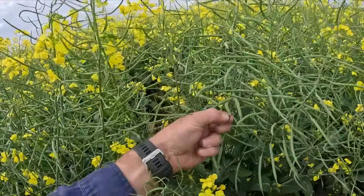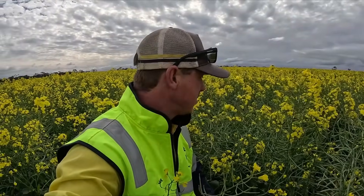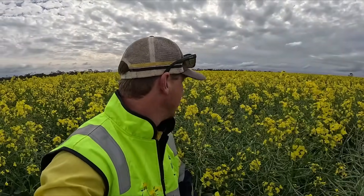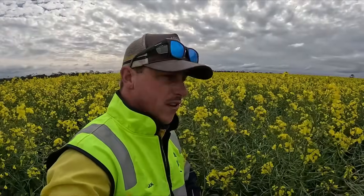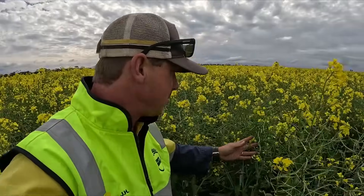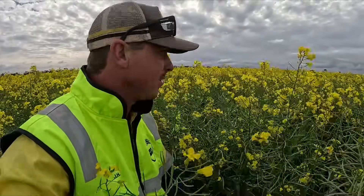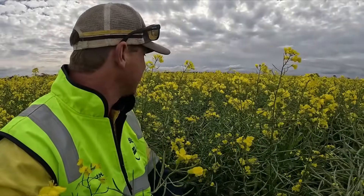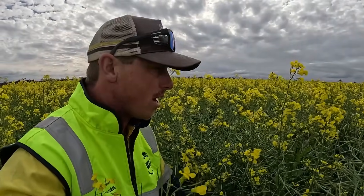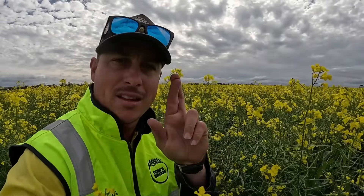There's a bit of blackleg which Henry sprayed for a while ago — it's fantastic to see we didn't get a huge amount of it. I think we'll keep up doing that spray. What is absolutely amazing to see is just the pod size, the pod depth, and how many pods there are. I'm excited for the canola — it could be quite a nice year. The wheat is going to let us down I think, but canola and barley, fingers crossed, will be a good year.